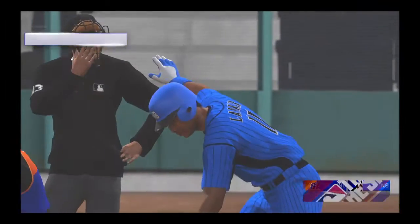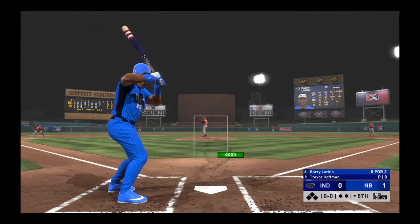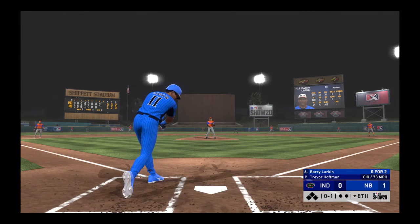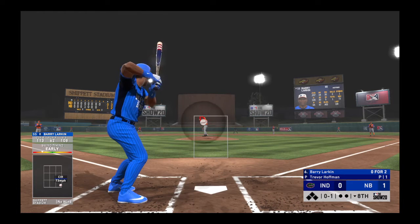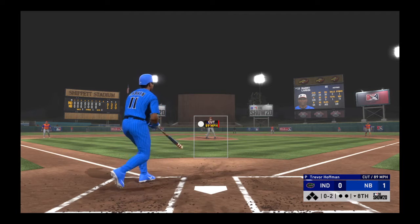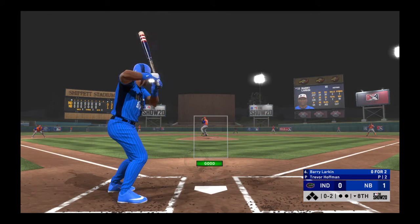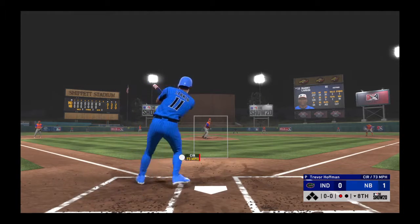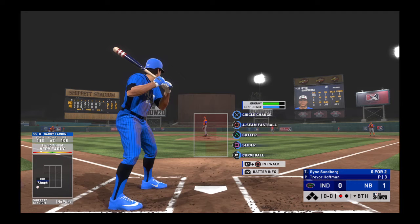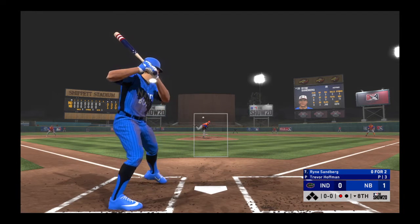Trevor Huffman is on the pitch out of the bullpen in the bottom half of the eighth. Bottom of inning number eight set to go. Stepping in will be the very fleet-footed — no balls and one strike, the 0-1 pitch. And a changeup swung on and missed for the first out. Digging in once again — Ryne Sandberg. He was a ground-out victim last time up.